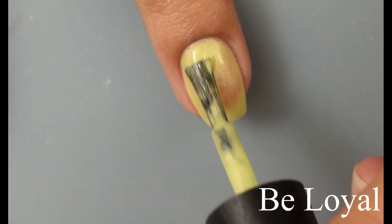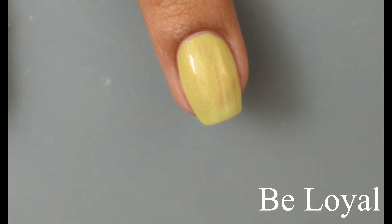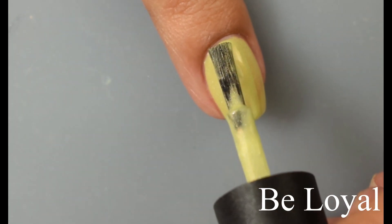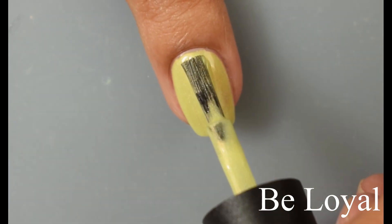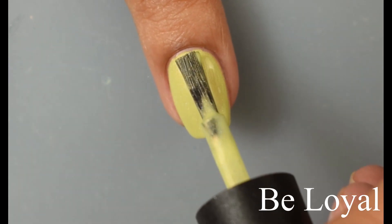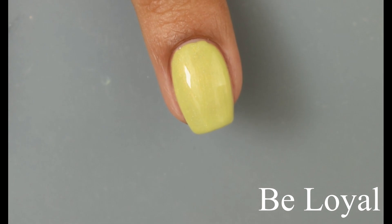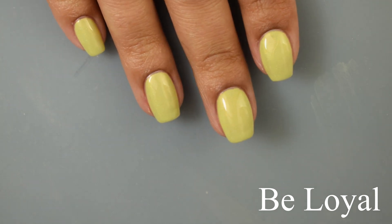Be Loyal has just the slightest bit more heaviness to the formula in comparison to the other ones. So on Be Loyal, I would recommend two coats. You can see on that second coat it is just plumping out like crazy — very, very pretty. For those of you new to the channel, I always refer to polishes as 'plumped out' when I'm happy with the opacity and it's got that nice thick appearance with a self-level effect, almost like a gel polish. Here on the full hand shot with a glossy top coat on, just really lovely.